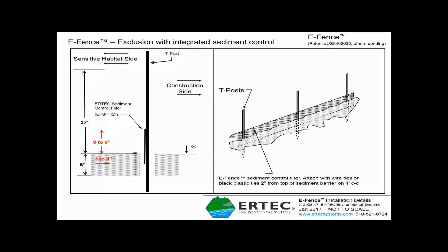Since the sediment control panel won't sit at the bottom of the trench — which can be, for example, six inches deep — you can positively set this height by tying it with zip ties or wire ties at that level to make sure it stays eight to nine inches above ground.